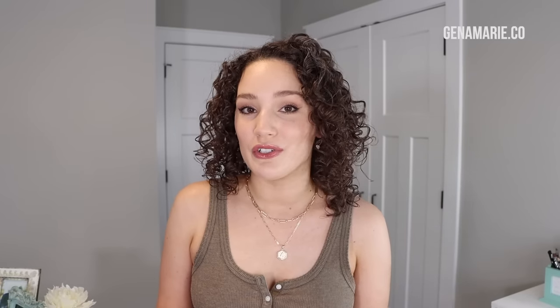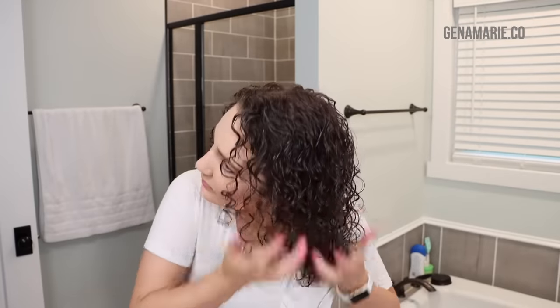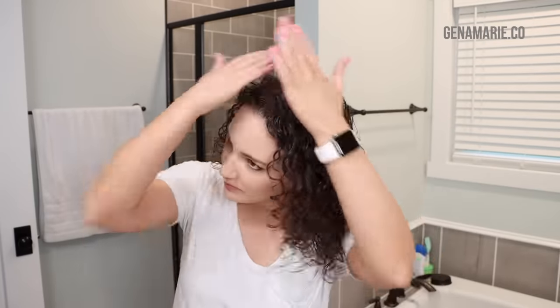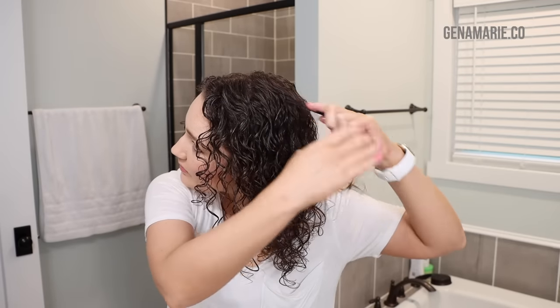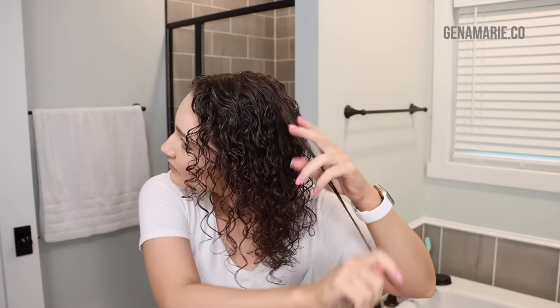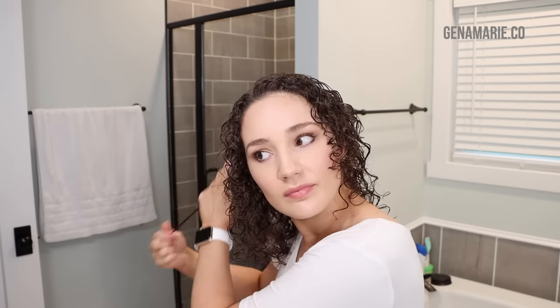A little trick if you're really struggling with hold: stop in the middle of diffusing and add more gel to your hair. When you add gel or mousse or hairspray on top of hair that's already starting to dry, you get even more hold — because when hair is very wet, products get diluted with water, which reduces their hold. I like to damp-style my hair rather than style it soaking wet, which also increases hold.